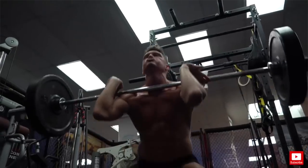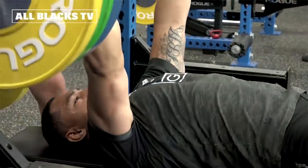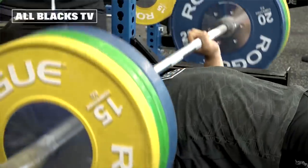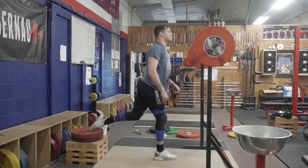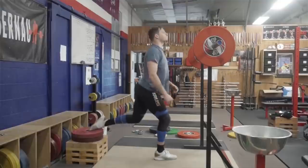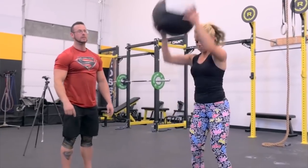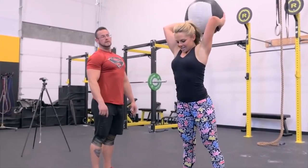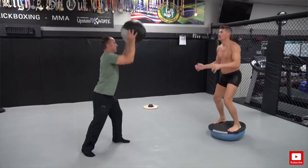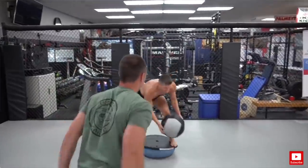GPP helps with a massive amount of different aspects within our training. It allows us to be more resilient to injury. It allows us to put up with more training volume at higher intensities when we're closer to competition, and it also allows us to move up or down weight categories easily. It allows us to make large-scale morphological changes due to the large amounts of calorie expenditure in GPP phases of training.